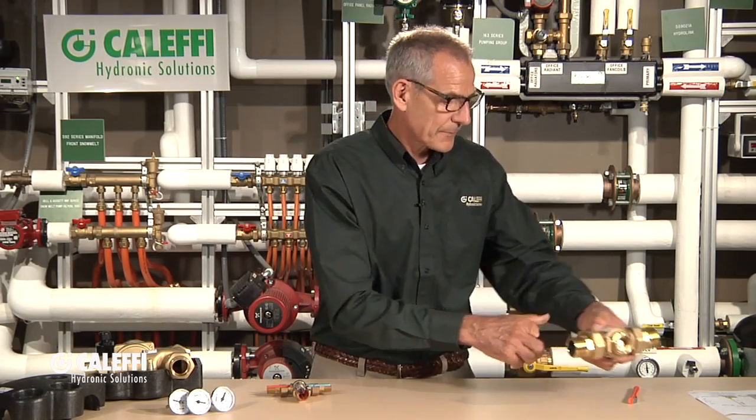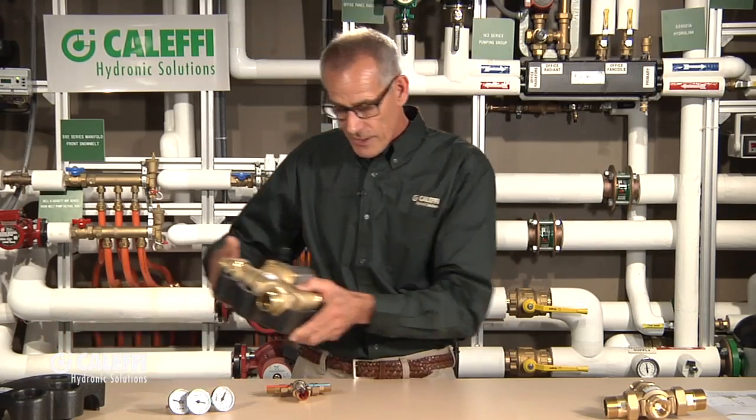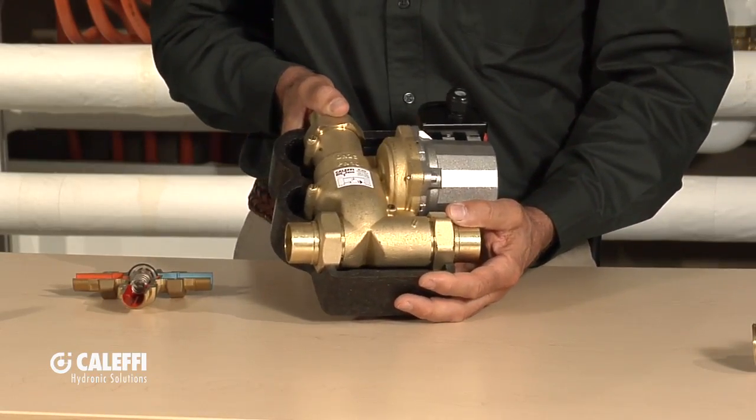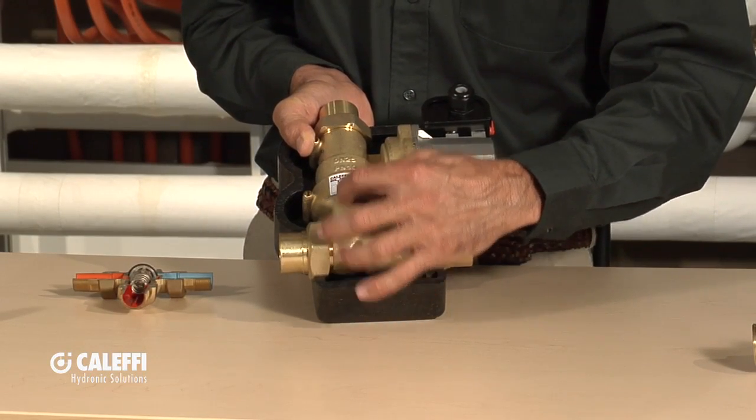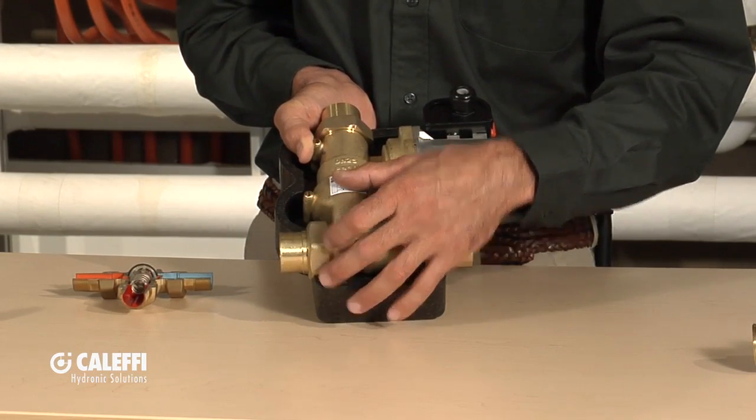That's what we call our thermal mix valve. We take it a step further to make it more convenient for installers by giving it to you with a pump already built into it. The pump moves the water through your boiler and through the bypass valve. It also has what we call a gravity gate, or check valve.